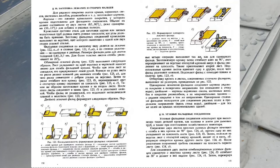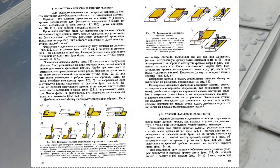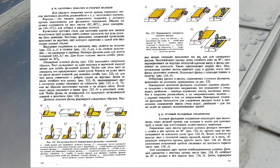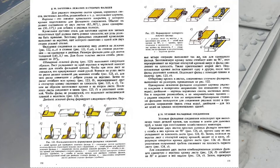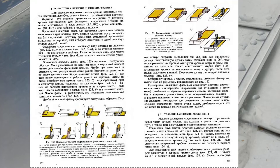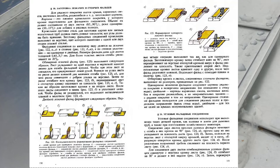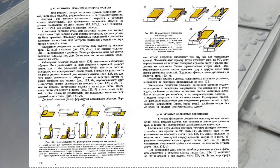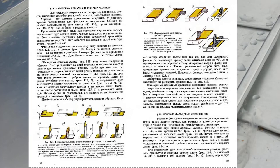Двойной лежачий фальц формируется следующим образом. Первые четыре операции выполняются так же, как для одинарного фальца. Заготовленную кромку затем отгибают вниз на 90 градусов. Лист переворачивают на верстаке отогнутой кромкой вверх и фальц сваливают на плоскость. Так же приготавливают второй лист. Заготовленные кромки листов вдвигают одну в другую, после чего фальц уплотняют киянкой. Подсекают фальц с помощью планки и молотка (рисунок 123Е). Отбортовку кромок в листах, соединённых стоячими фальцами, выполняют по размеру, приведённому на рисунке 122.